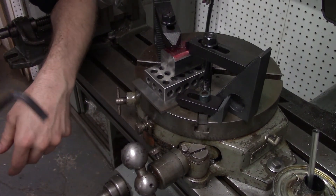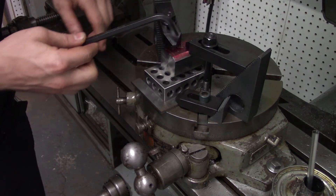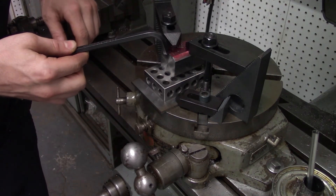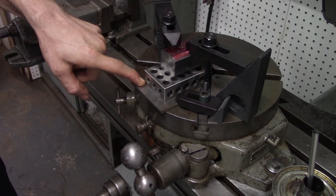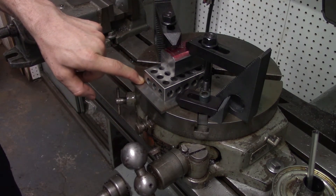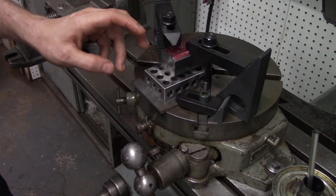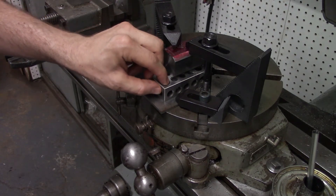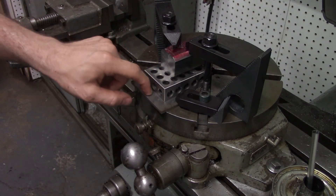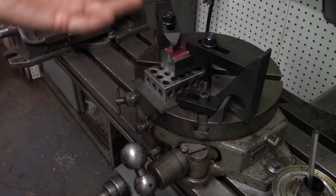Another thing you can do once the part is clamped: since I need to flip this part and do a different radius on the other side, I've got a right-angle square clamped to the back of the block. I can take the part off, and as long as I put the corner of the block into the corner of the square, I'll know the orientation of the block hasn't changed.